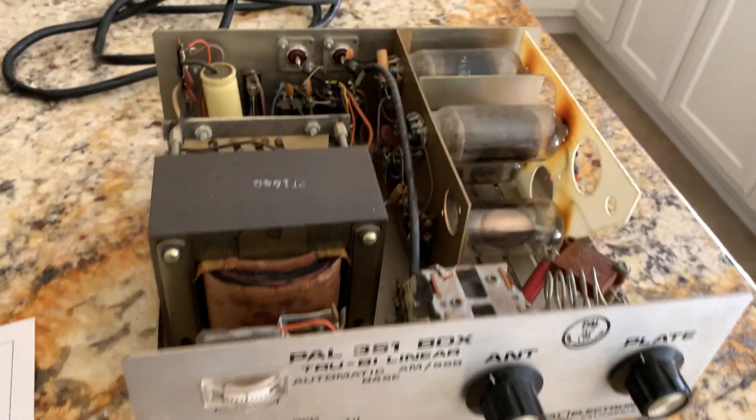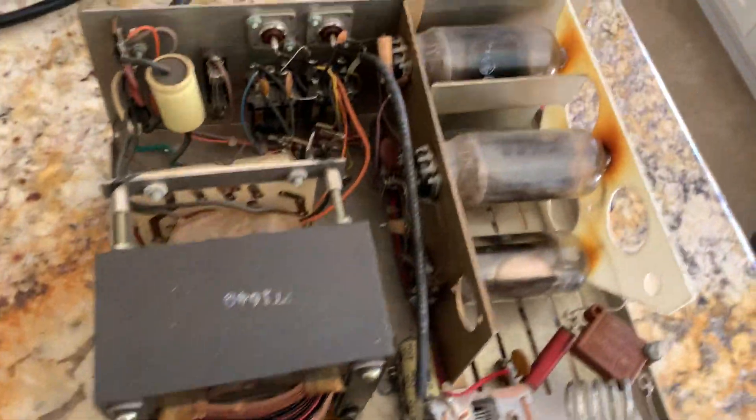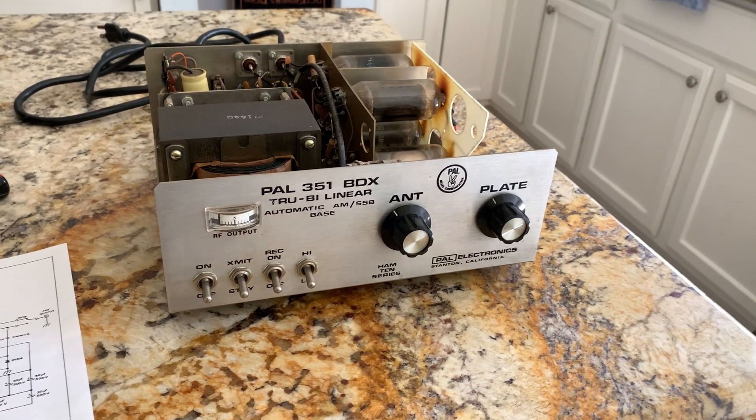If you look at this thing, it's very compact, it's a very small amp. My sole reason for doing this is I want to be able to run my Linko transceiver into it and get enough power out.